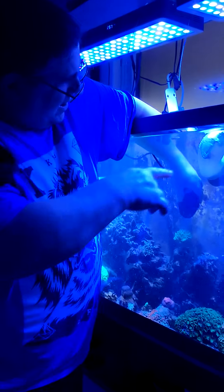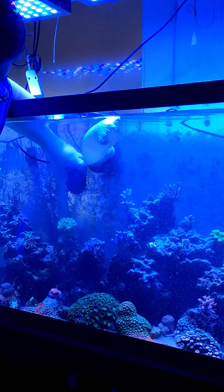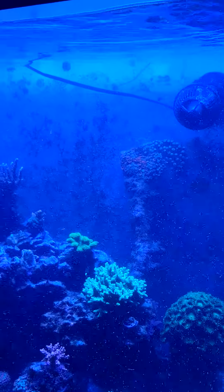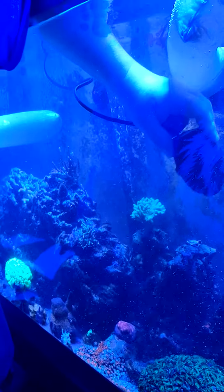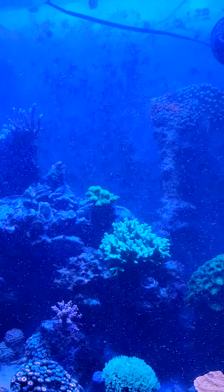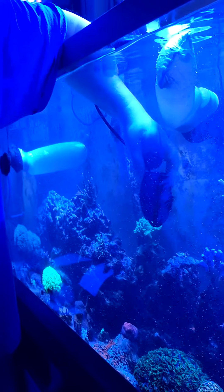I'm going to sweep it back — it's just getting all kinds of stuff in there. Who knows what it is? Fish poop, food, detritus, pieces of algae ripping off the rocks. Normally out in the ocean they'll just all fall to the bottom where no coral are probably even living down in there — just a bunch of bottom feeders, bacteria.